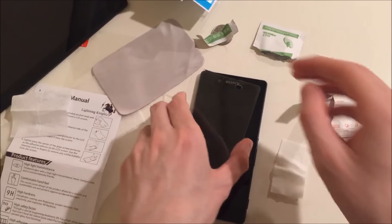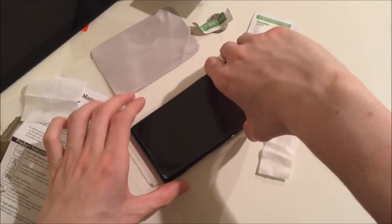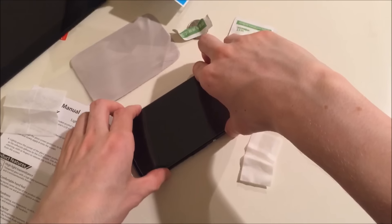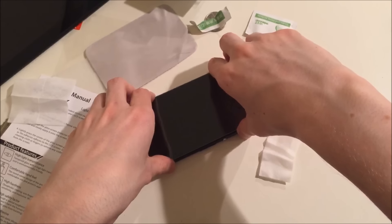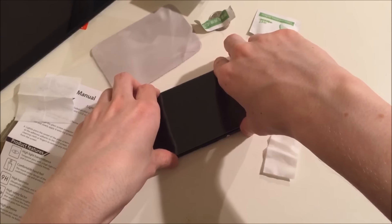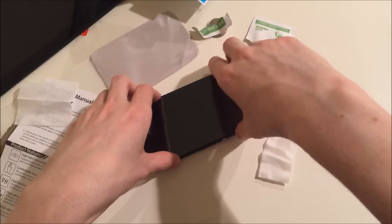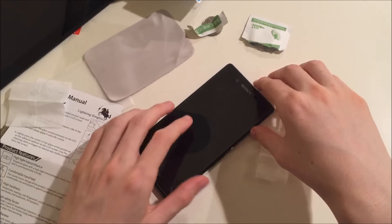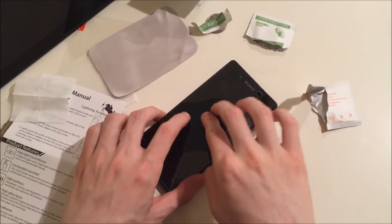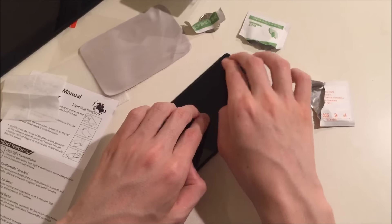Now for putting the screen protector on, of course you're going to want to align this with the sticky side facing towards the phone itself. Make sure it's properly aligned because you're probably only going to want to do this two or three times maximum if you mess up. Start from the center and then lightly work your way towards the edges, just making sure you're moving out the air bubbles.